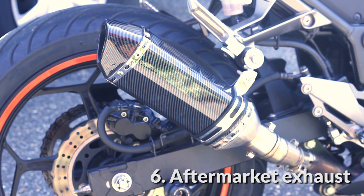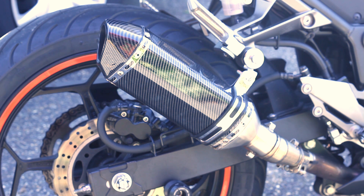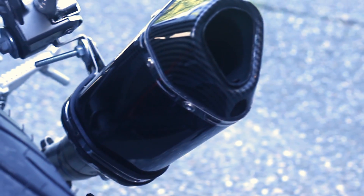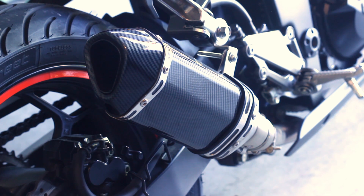Here is the aftermarket exhaust I purchased from Amazon for a very low price. In my opinion, the stock exhaust was way too quiet. Not only does it sound better and more aggressive but it is a weight reduction as well. I also noticed car drivers on the road notice me better around them, which is a great thing because sometimes they just don't see me on the road. What can I say? Laopai saved lives. And here is how the exhaust sounds like.